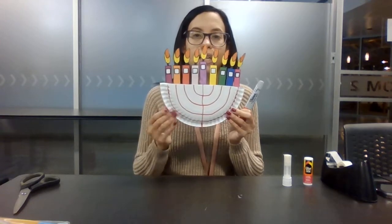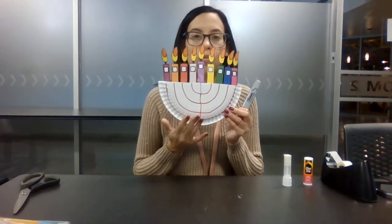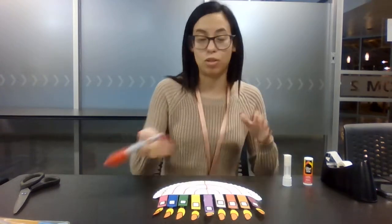Now remember, you can design, color, do anything you want down here. Make it as unique as you want. You don't have to follow my instructions exactly.